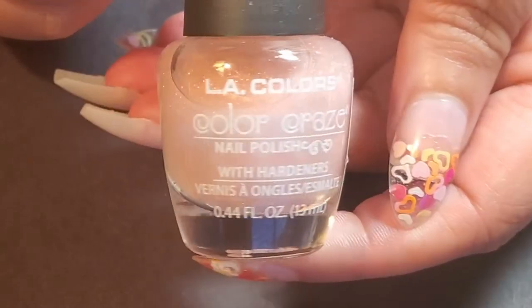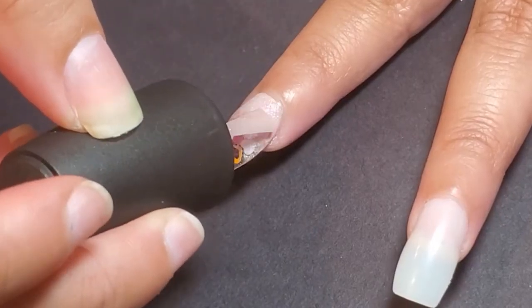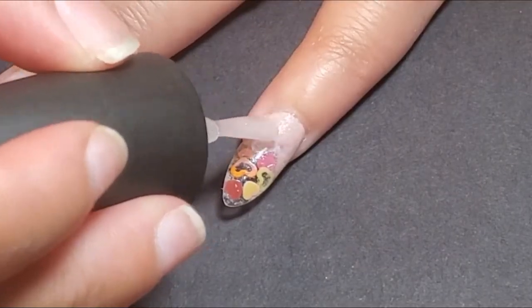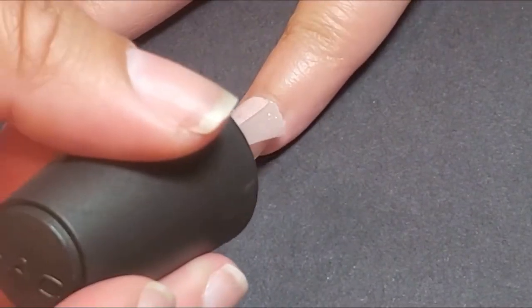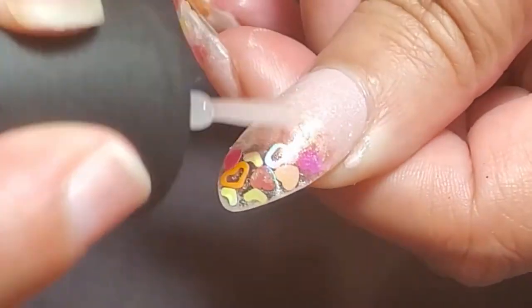And then on top of that pink, I went and used LA Colors Color Craze Shimmer Pink called Fairy Floss, and I applied that to the nail only once. And essentially those nails were done — pretty quick.